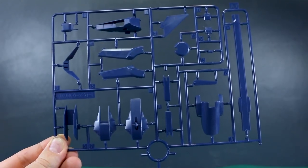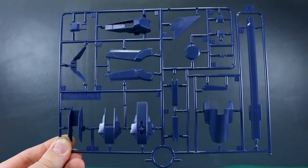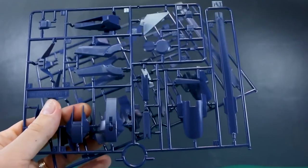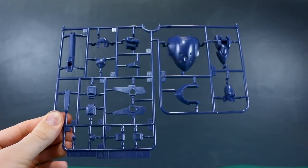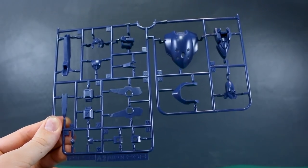Here's runner A1 from the original Woundwort kit in this dark blue Titans color, and it looks really nice. Nothing new here though — we saw this before with the Woundwort. We've got two of this runner. Then runner A2 is basically the other half of that, with more parts from the Woundwort in that dark Titans blue.